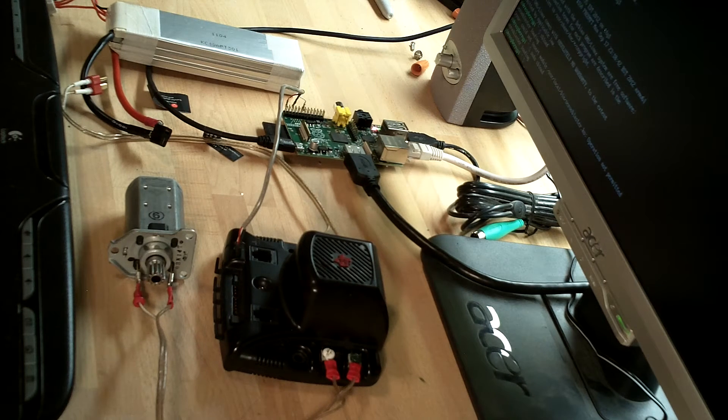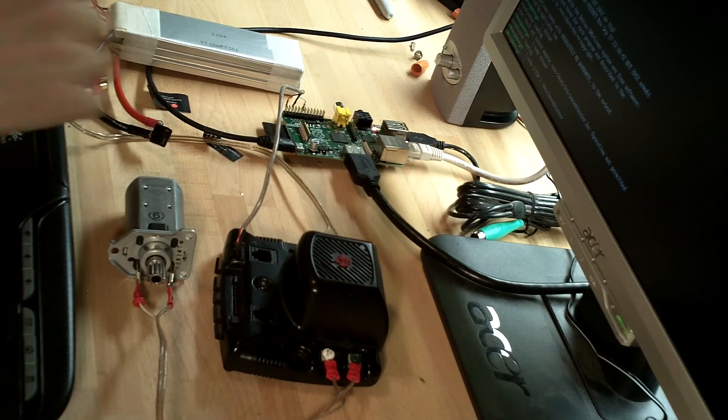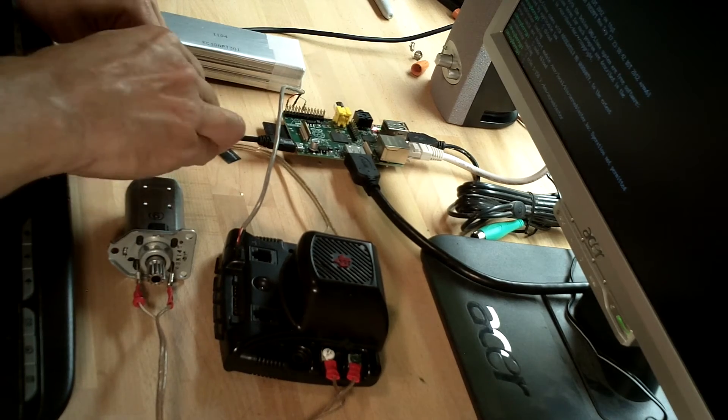Now it's loaded up and I want to give the Jaguar a neutral command so that when I plug the Jaguar into power it doesn't fire up the motor. I'll tell it to go to the center of the range, which will make the motor not spin. Now I can plug the motor in safely.